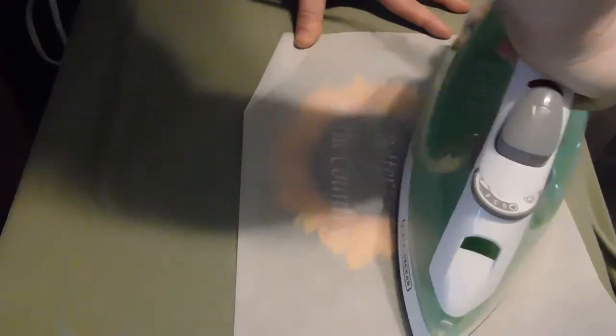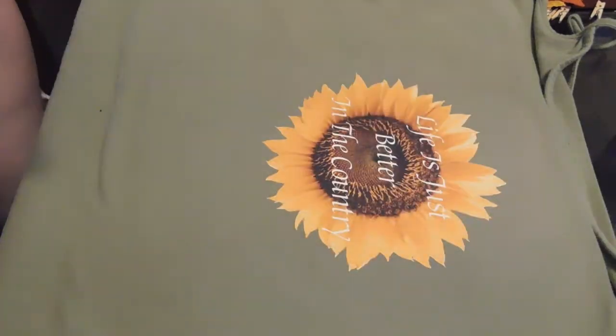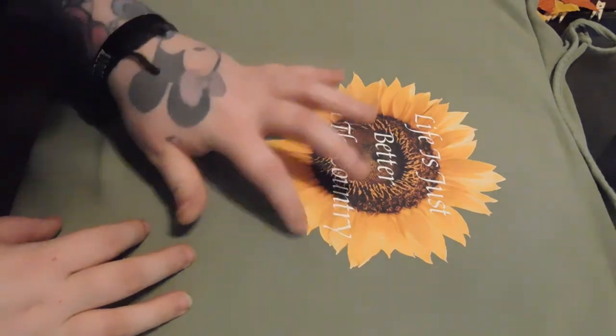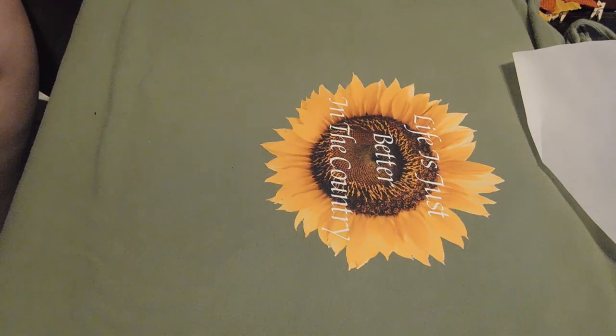And I'm just checking around the sunflower leaves to see if there's any sticking up. And this is my t-shirt — this is how it came out. If you guys have anything you would like to recommend or what you want to see in the future, just let me know.